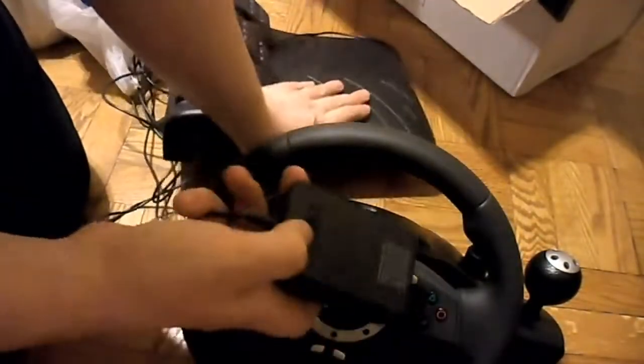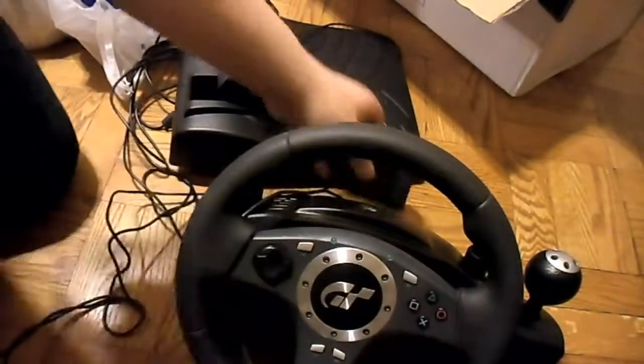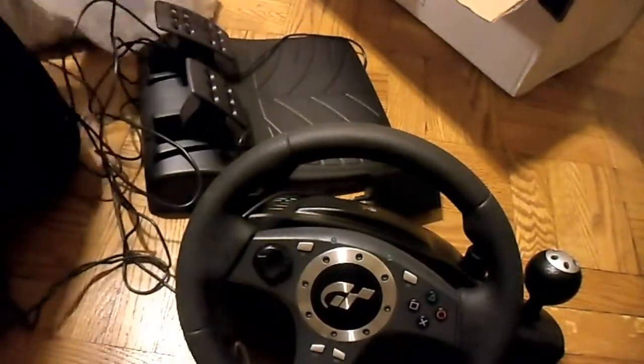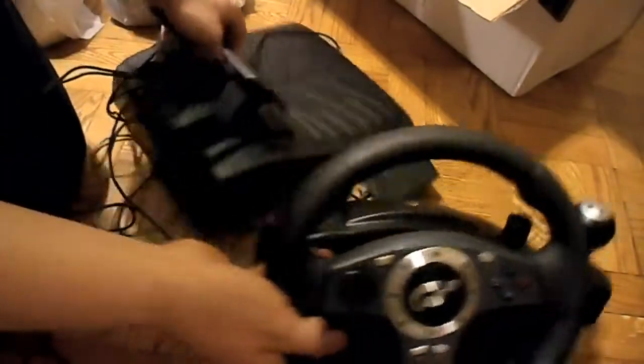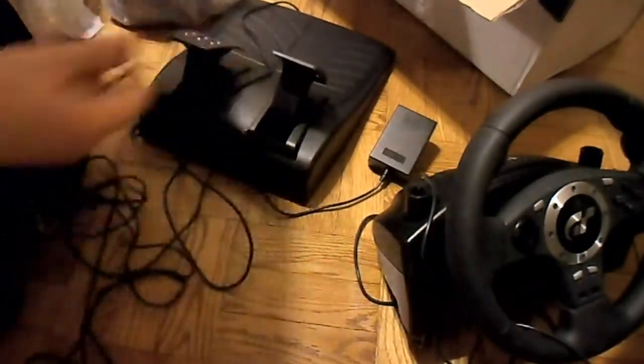And now I have to get Daytona USA on the PSN. This also works, I believe, with PS2. I hope it does because I actually got this to play Virtua Racing on the PS2. And so I figured I'd get a decent wheel — more than decent, I guess.